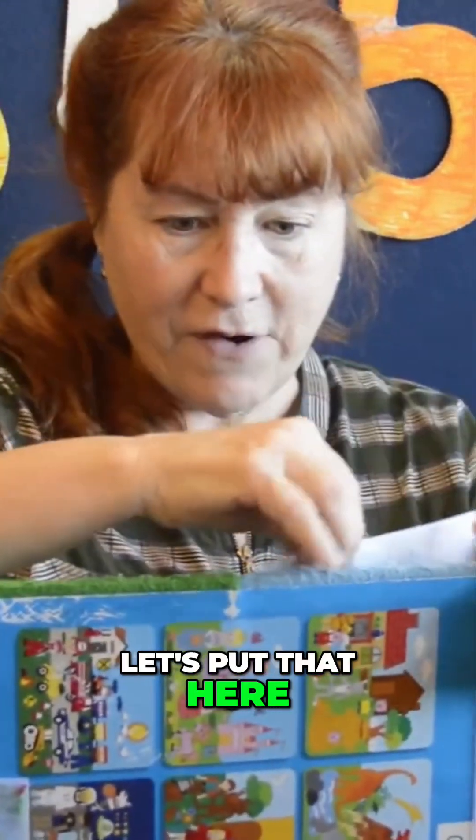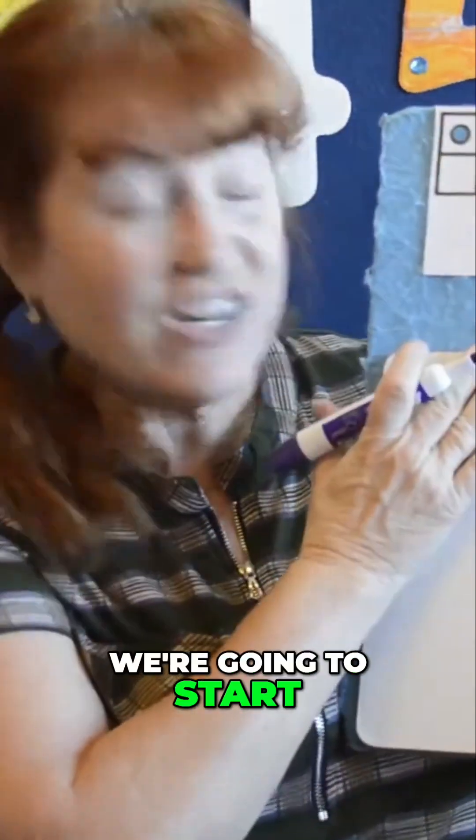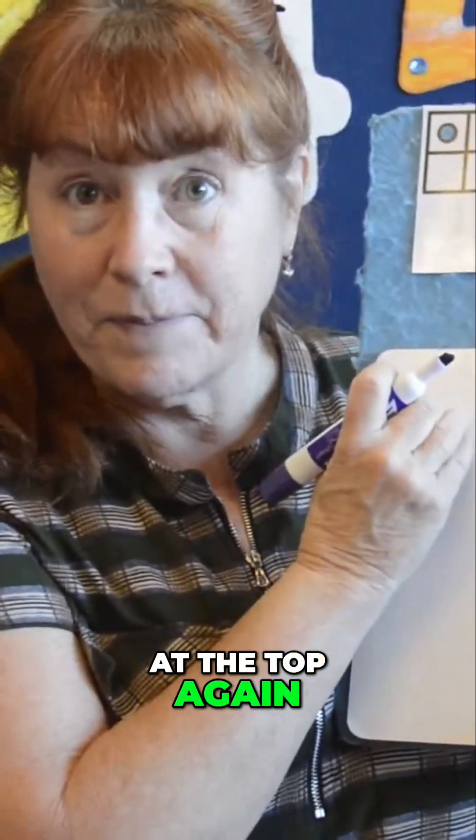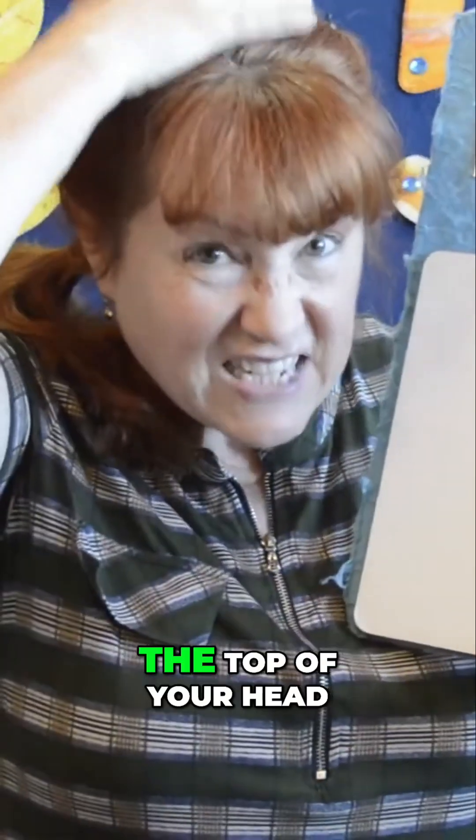Let's put that here, and we're going to make the number two. Are you ready? We're going to start at the top again. Remember, this is the top of your board, just like this is the top of your head.